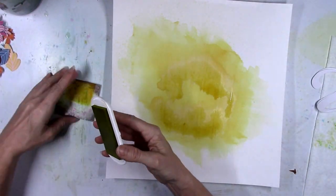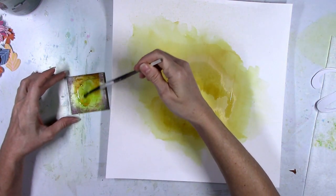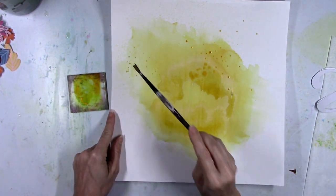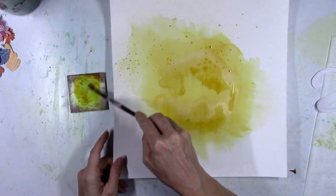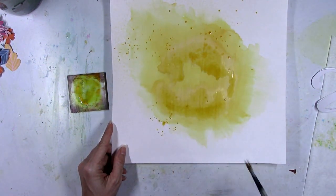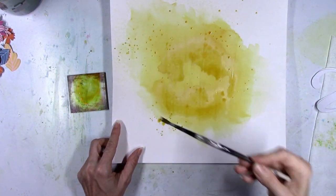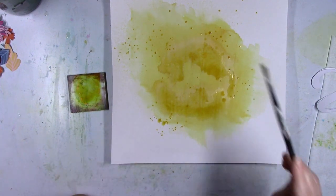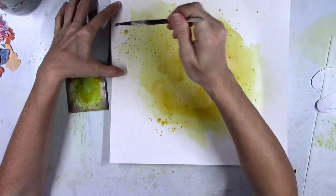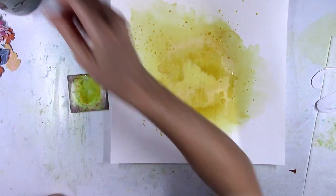I'm going to mix those same ink pads together on my little stamping block. I use my stamping block for quite a bit other than stamping — it's good to mix your colors on. The way the color is on there, I could pick it up, turn it over, and smush it down like a stamp. That's why my little stamping blocks look so weathered, but they work great. This is the perfect one to do a little bit of mixing to add some splatters.